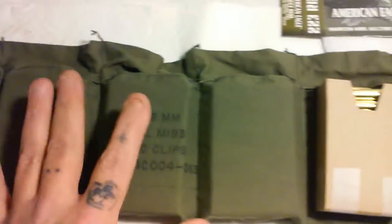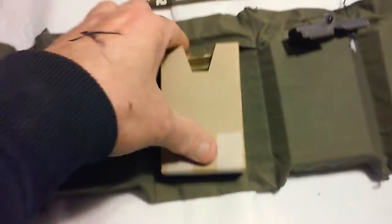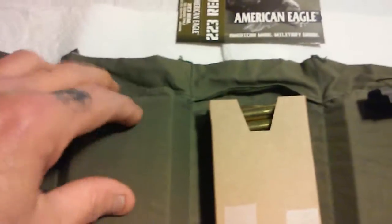So I packed these up, I taped all my cardboard silencers up and everything, and got them all full. These were actually kind of a pain getting into these little sleeves.